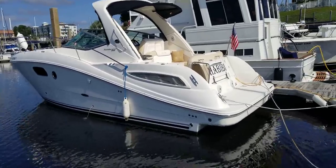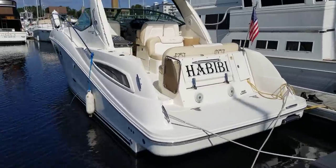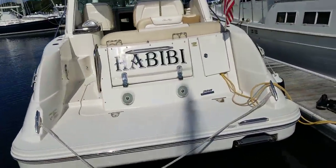Good afternoon, this is Andy Farmer with MarineMax Wrightsville Beach. I'm going to do a video walkthrough today with you on a 2012 350 Sundancer.